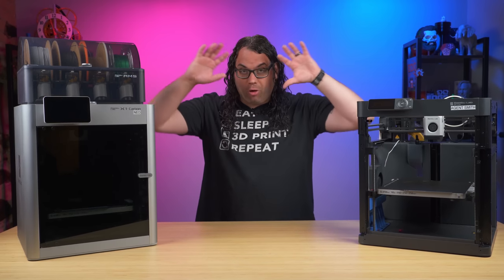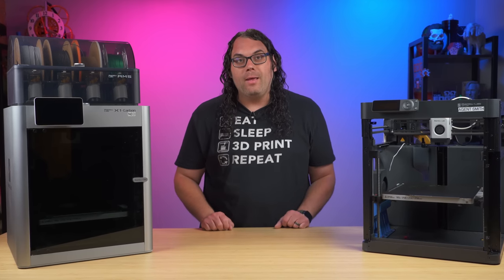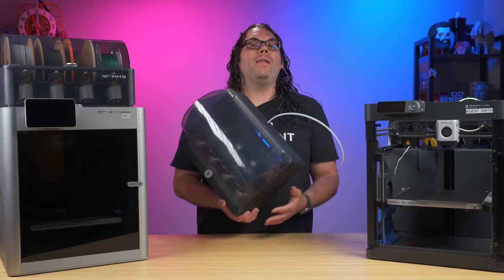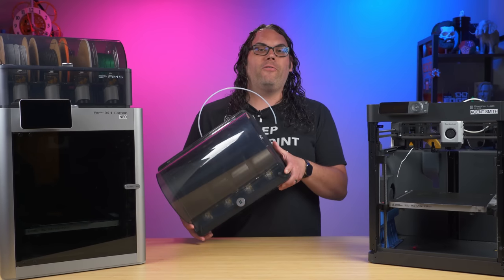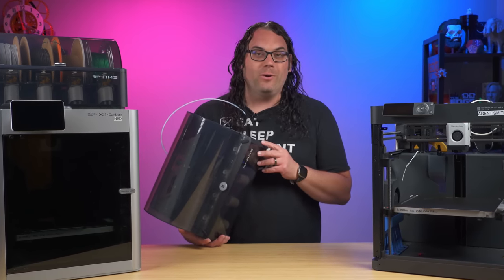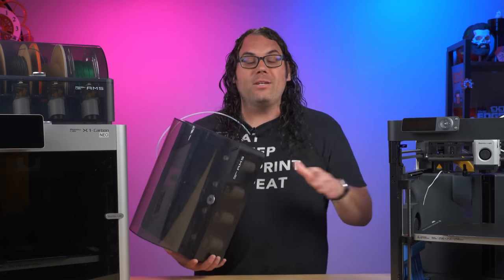While my experience has been overall great with the Bambu Lab printers, there have been a couple of challenges with my X1 Carbon specifically. In the beginning, they shipped me an AMS with the unit, as we saw in all of my first videos. But this AMS soon became incompatible with firmwares going forward, so it stopped working. It started acting crazy and erratic, and I had to work with their support to figure out what the issue was. They knew it was coming, sent me a brand new one that would work with the firmware, and that got resolved pretty quickly.